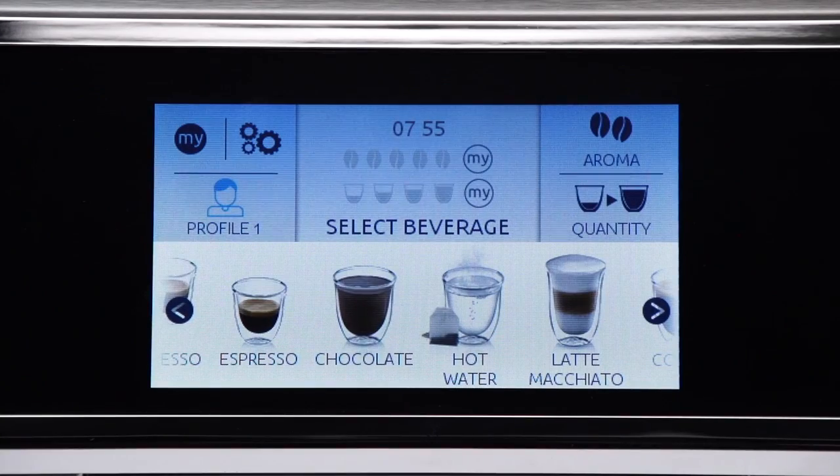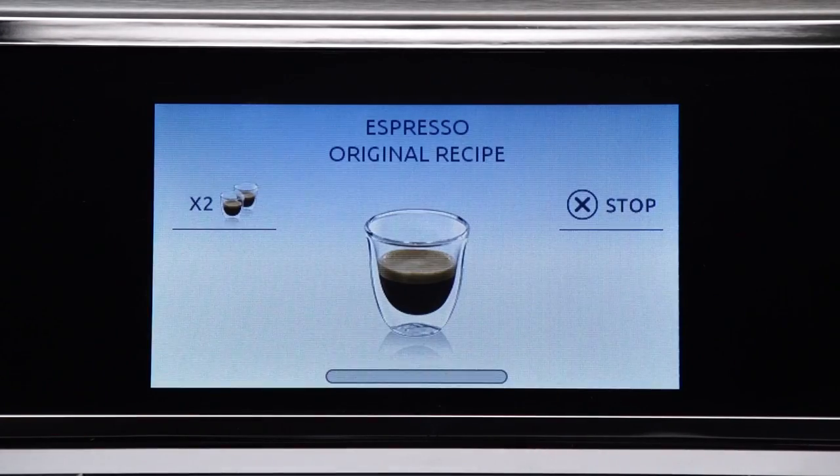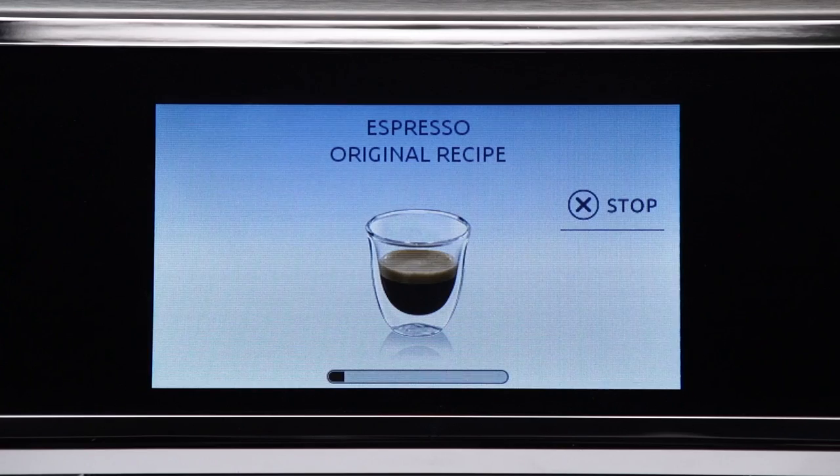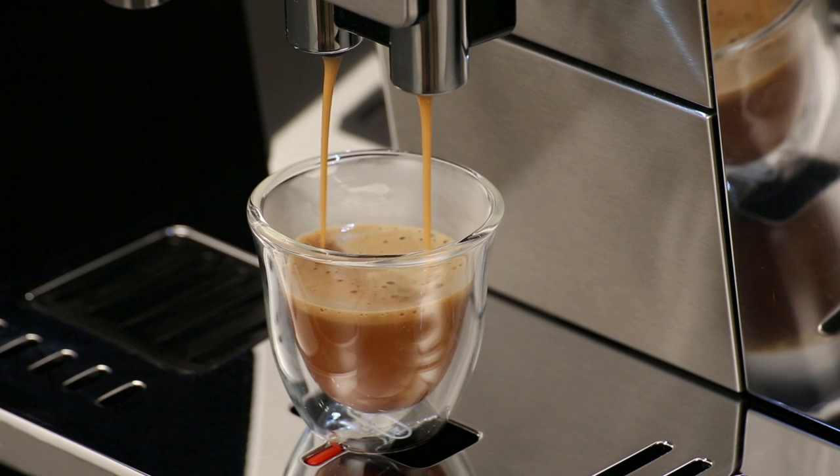Then select your required coffee. Preparation begins, and an image of the selected drink appears on the display together with a progress bar, which gradually fills as preparation progresses.